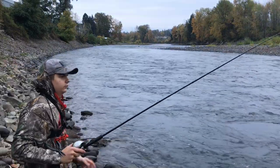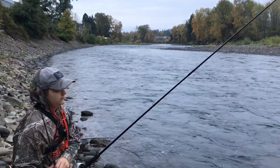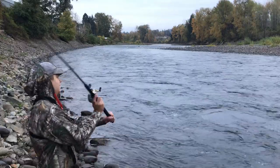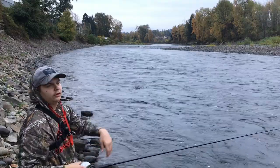So when you're side drifting with your weight — it could be cannonball, pencil lead, anything you want — in this case I just got pencil lead. You want to cast upstream. When you cast upstream, you want your line in full — actually you want to feel it, you know.